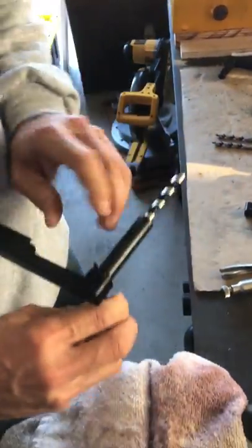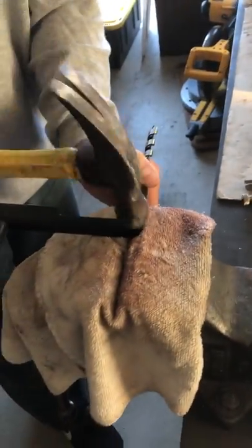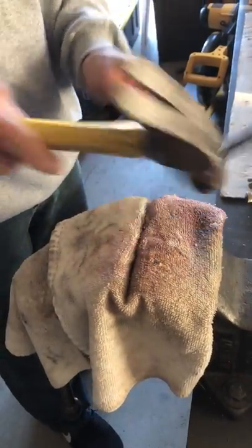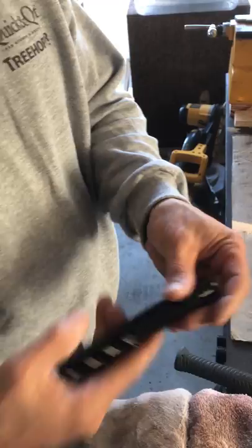The punch is kind of supporting the work. Go right back to the vise, and that's the replacement of the bit.